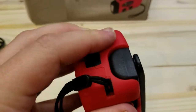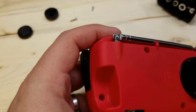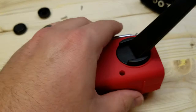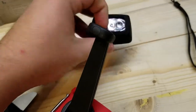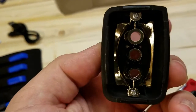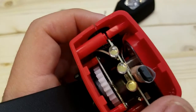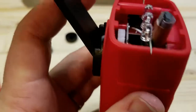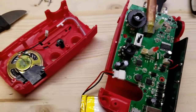Let's see how this thing comes apart. There was one screw hidden under the little handle. I think we're in — basically the case just split apart once we undid both sides.